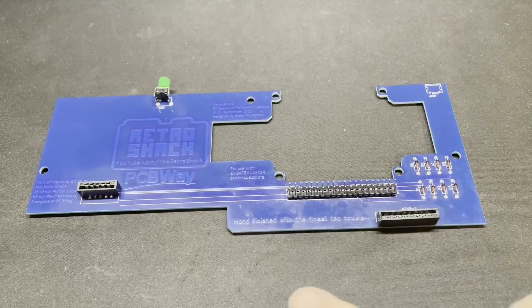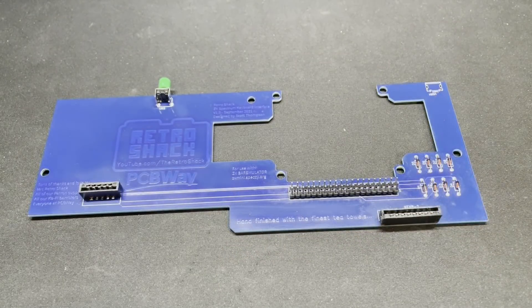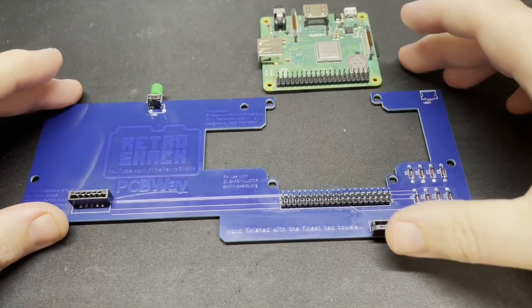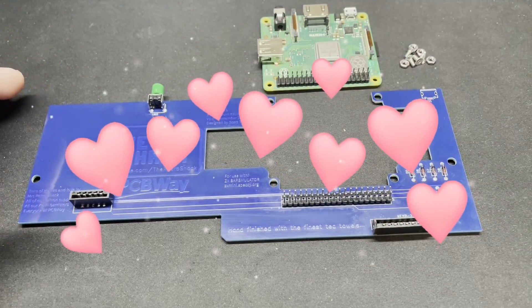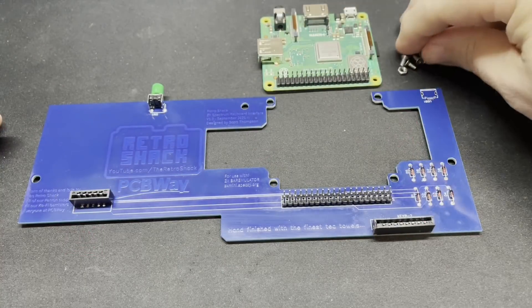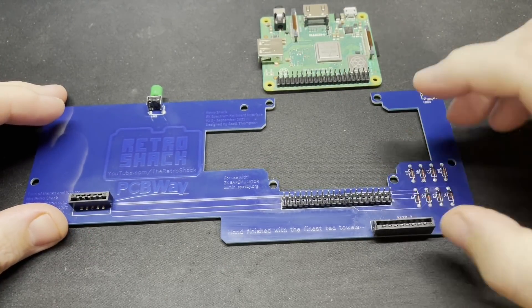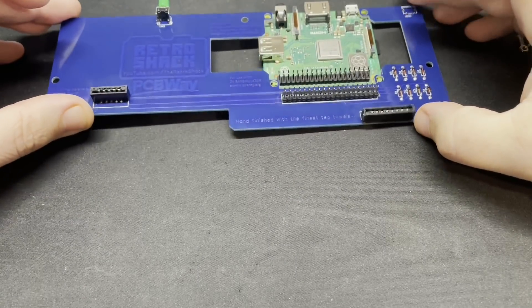Thanks to those who suggested that in the comments. You'll also notice that these boards will all be hand finished with only the very finest tea towels, which is a nice touch and will be at no extra cost. The parts we need to finish putting this together are the Raspberry Pi 3 A+ and M2.5 screws and nuts to secure the Pi to the PCB, along with the bridge board with headers already soldered on.